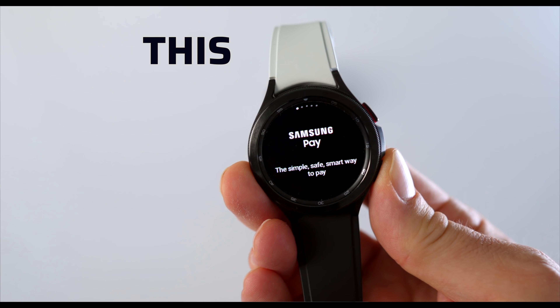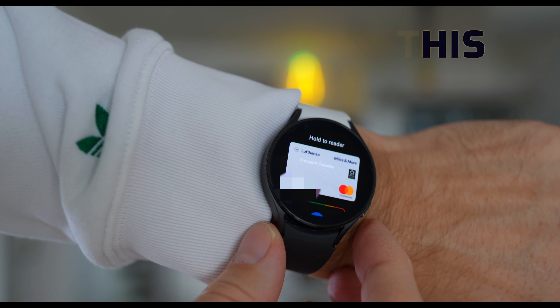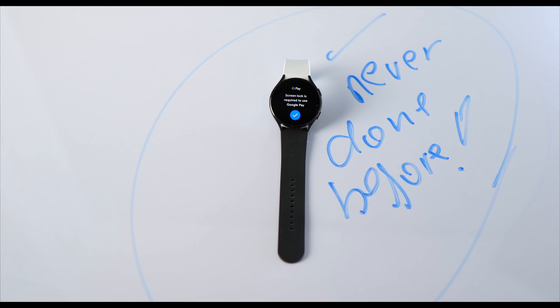Have you ever wondered how you can change non-changeable buttons on your Galaxy Watch like Samsung Pay or Bixby? You want to remap that to an app that you want to use, right? And I hear you saying it's not possible, it's not working. Well, it's more like that nobody has shown you this yet because everybody's focusing on mainstream stuff.